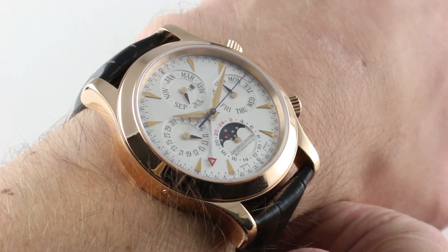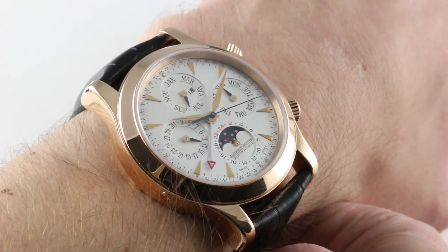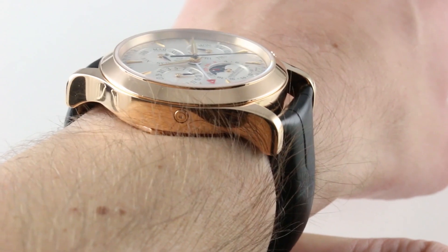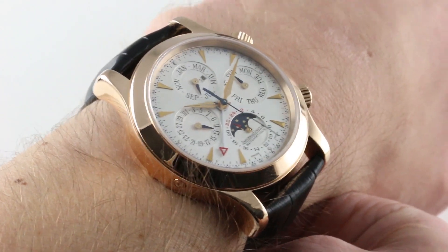Featuring caliber 919, it is a moon phase, coordinated perpetual calendar, and an automatic winding system coupled to an alarm. Significantly, the alarm is hanging separate and free from the case, so it has a wonderful sonorous resonance to it that we will hear.